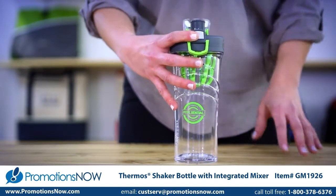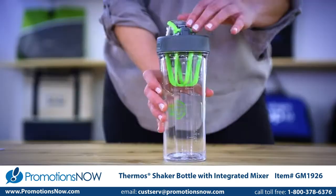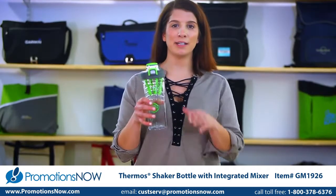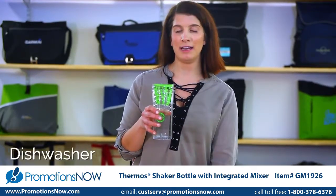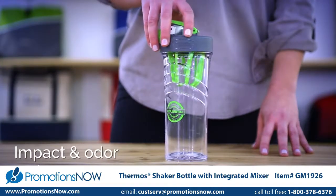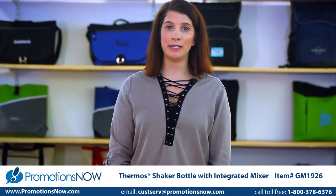It also features a flip-up carrying loop. The integrated mixer provides optimal blending and is removable for easy cleaning. The Eastman Triton co-polyester material resists stains and provides durability.